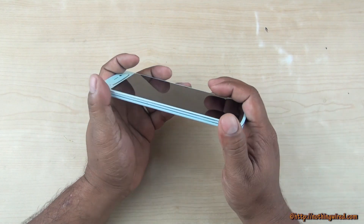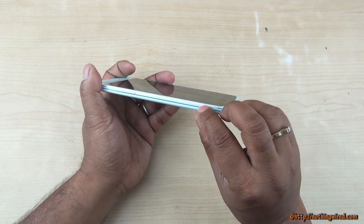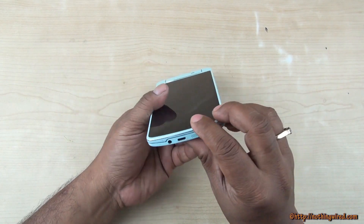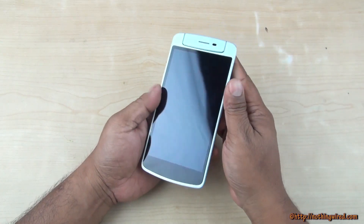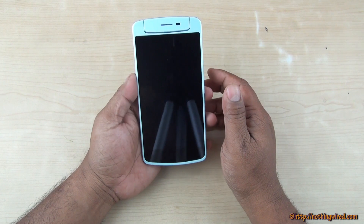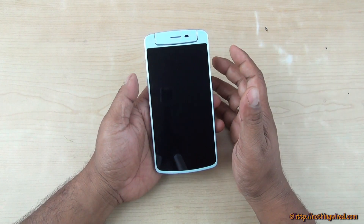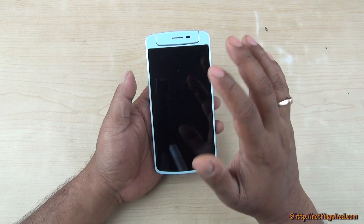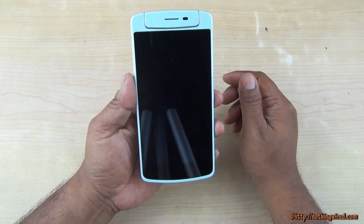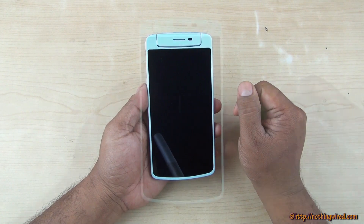The phone looks absolutely cool — silver lines run throughout the sides giving it a very premium accent. We loved the design of the N1 overall, but felt it was too heavy and too big. The N1 Mini has finally got the size and weight right.